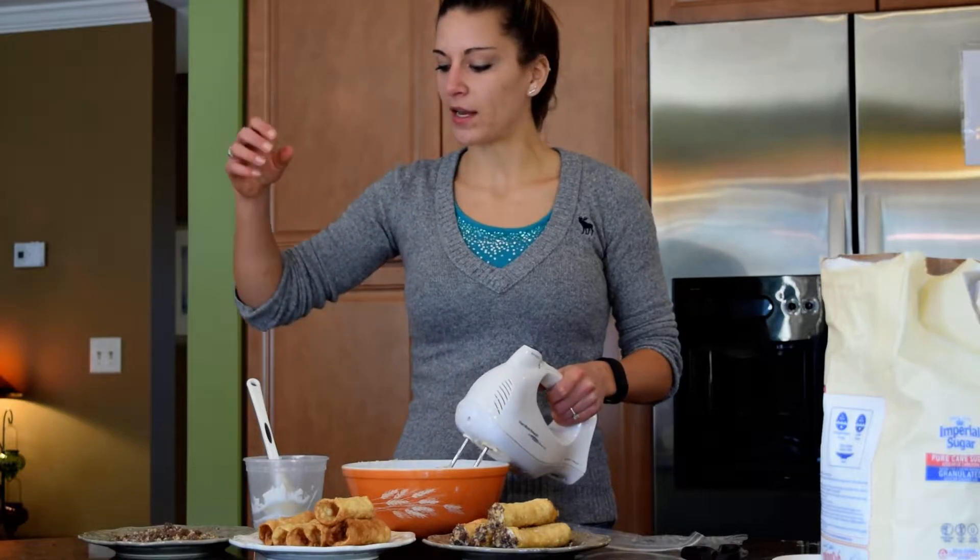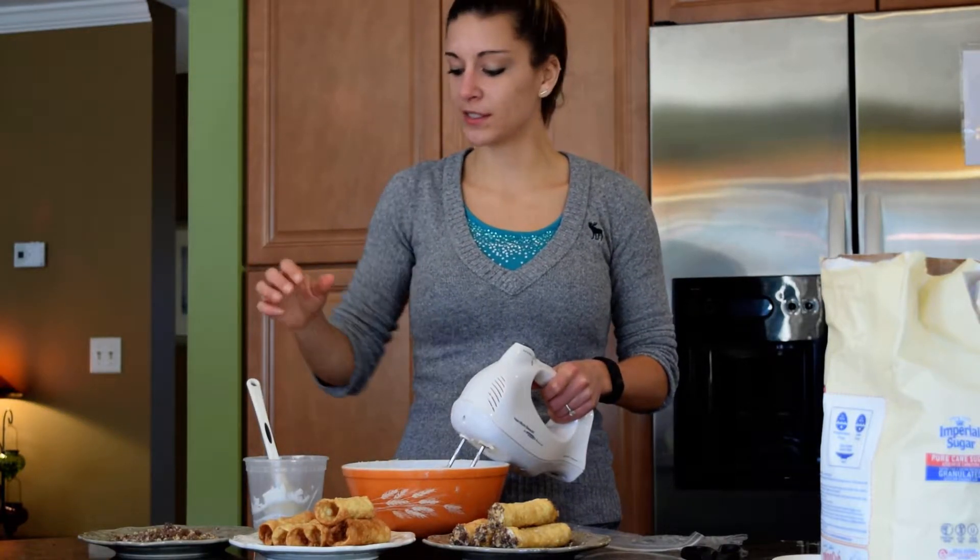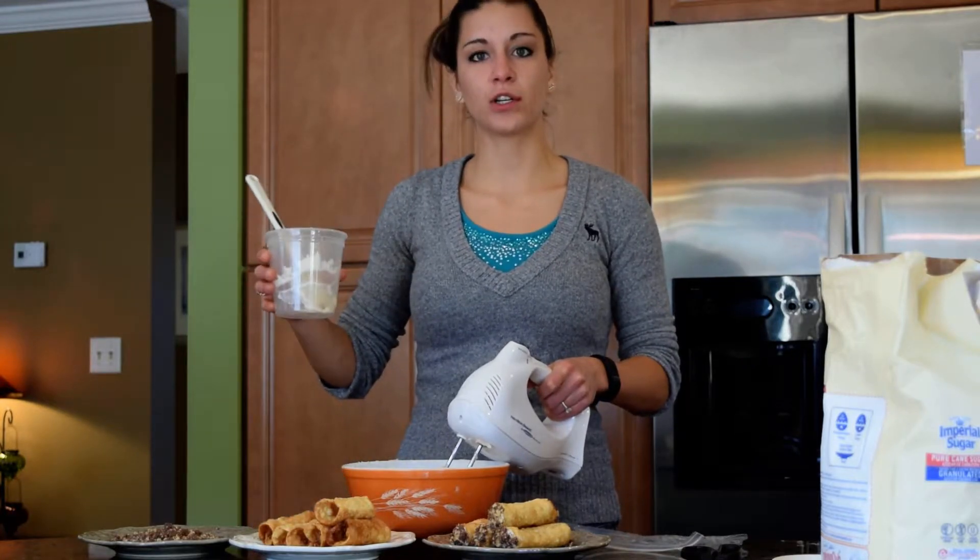So if you got a cannoli kit, you got a bag of walnuts and chocolate, 12 shells, and a container of cream. And I'm going to show you what to do with all that stuff.